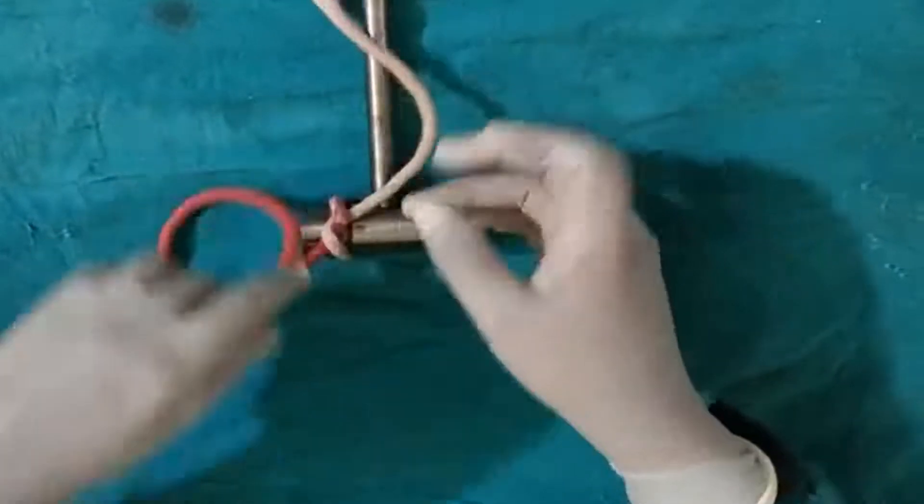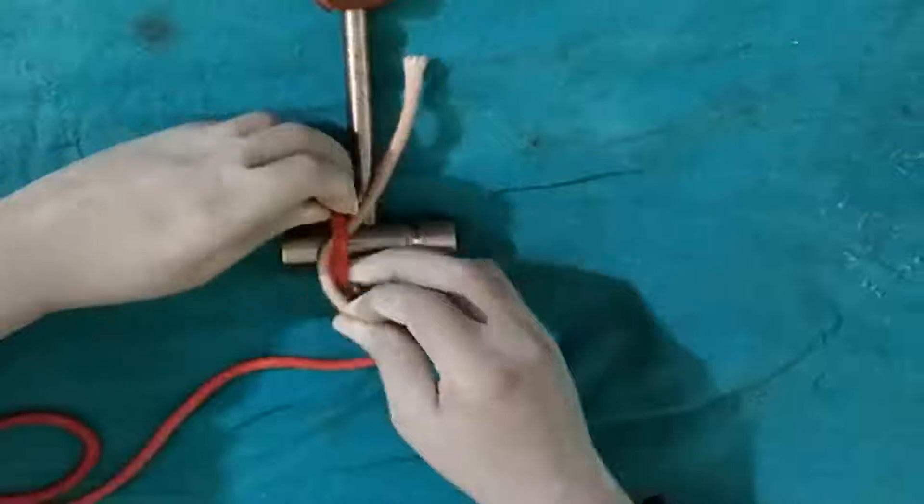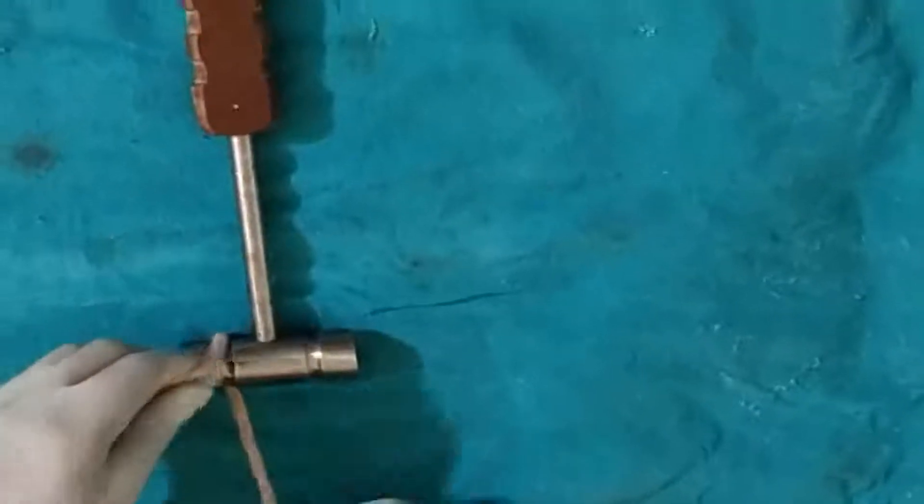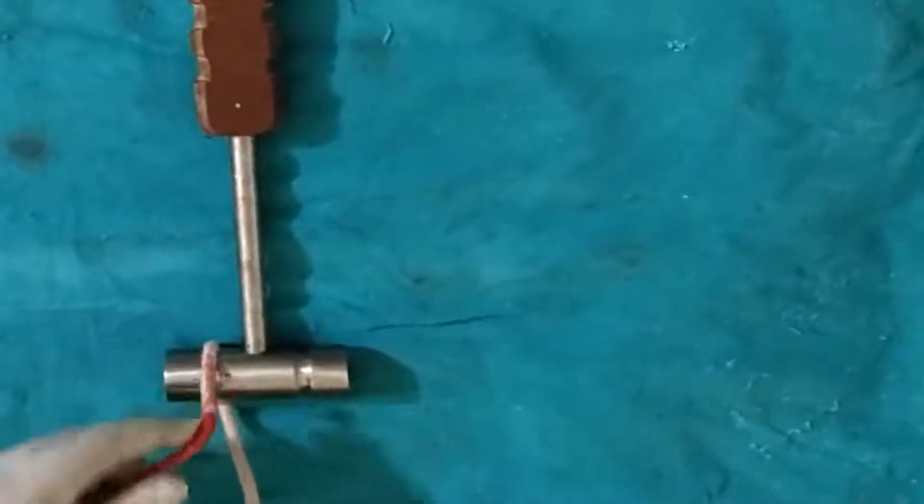The one-hand tie is very useful where the space is less or where you cannot reach with the instrument. Definitely the one-hand tie is very useful in those situations.